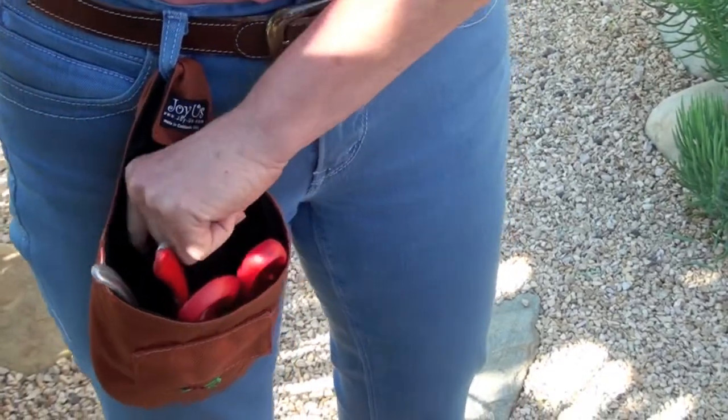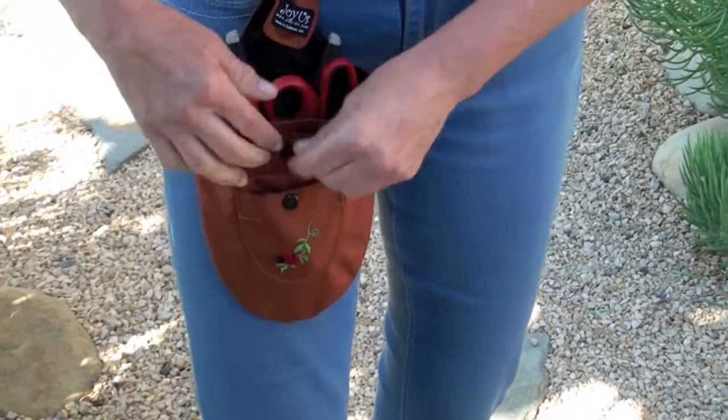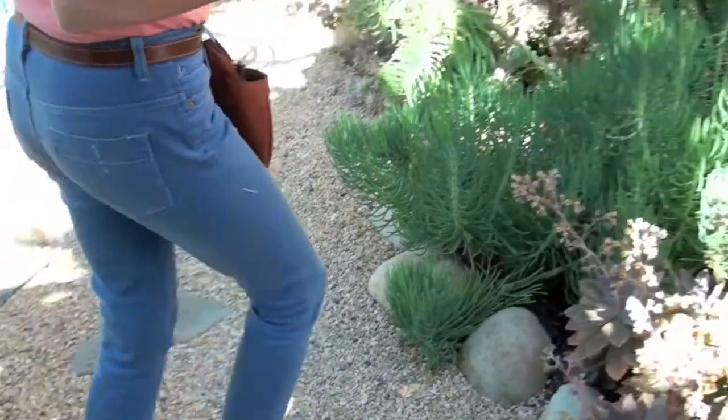Open the pouch and you'll notice there's an extra pocket inside, as well as a small outside pocket embroidered with our trademark ladybug. The ladybug tool pouch makes gardening easier by keeping your hands free.